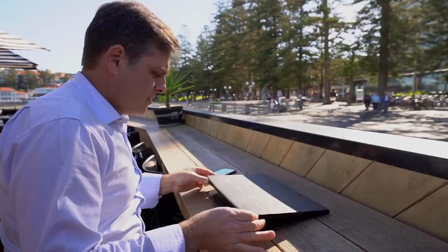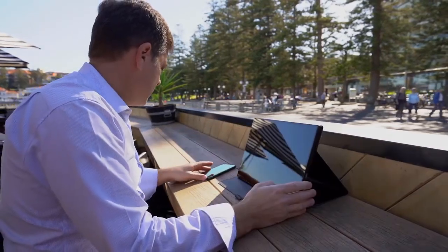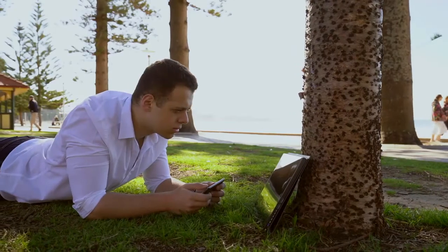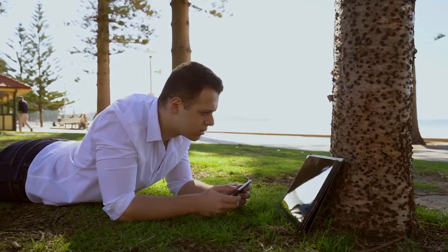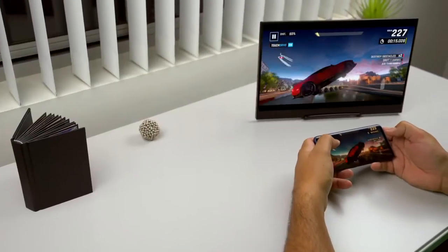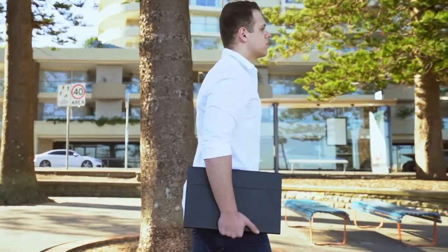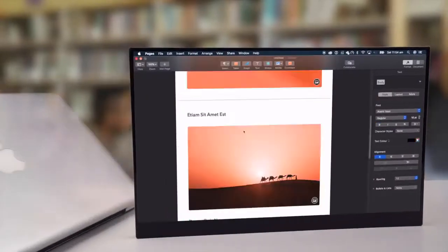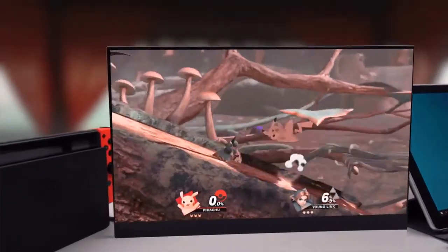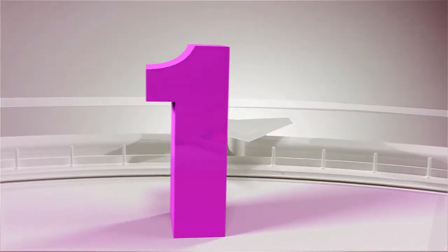The monitor also comes with a modular stand that provides multiple viewing angles. The stand incorporates a Bluetooth speaker and gets its power from one of the two USB ports, so not only will you have a great viewing experience but you will also get an immersive sound experience watching high-def movies. All in all, the Astro 4K is versatile and beautifully designed with portability and efficiency in mind, providing all the connections you need to get the job done.